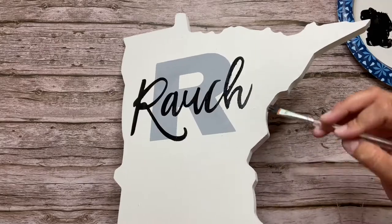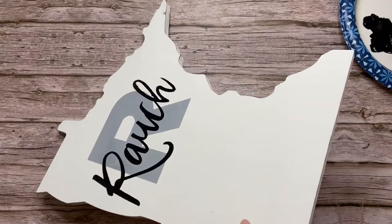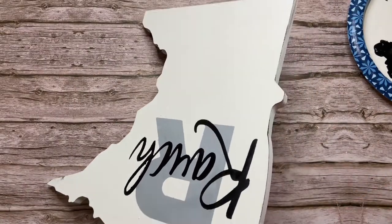I took some of the black paint and decided to lightly distress the upper edge of the Minnesota cutout. You just want to make sure that your brush is basically dry and has very little paint on it to do this technique.